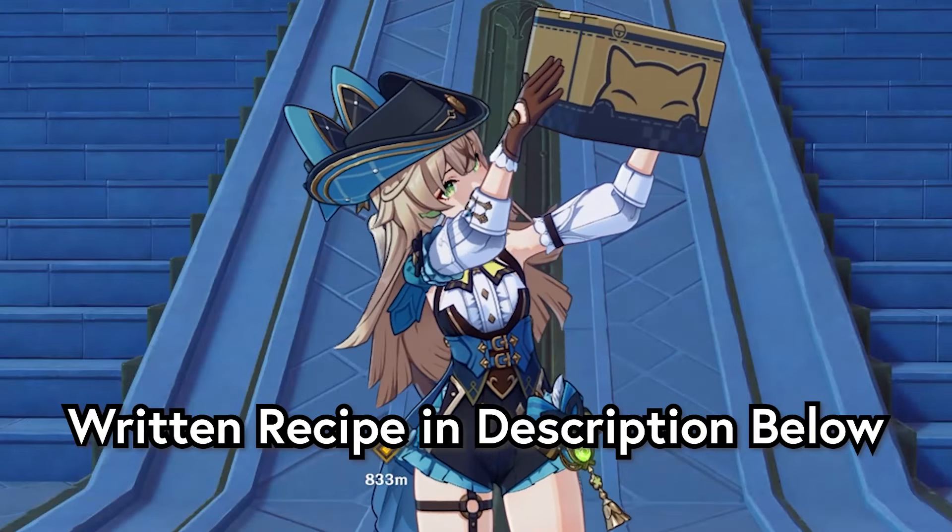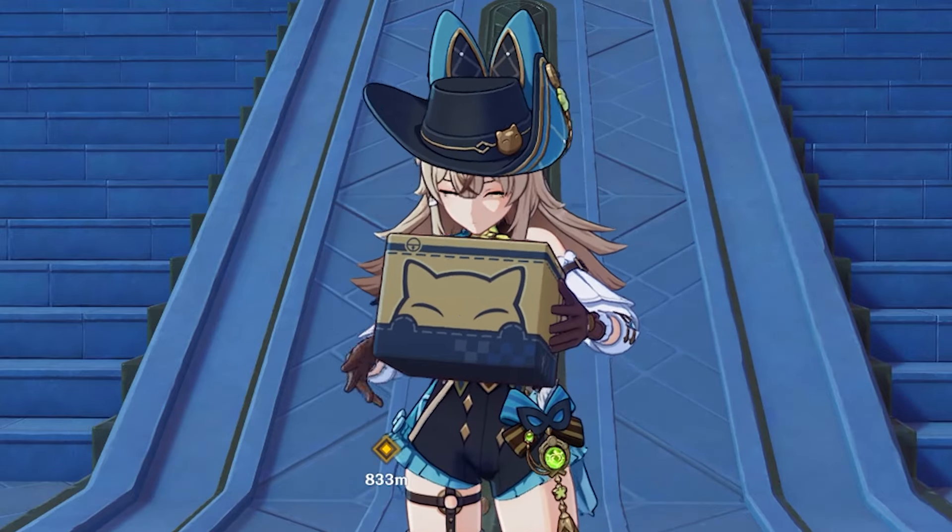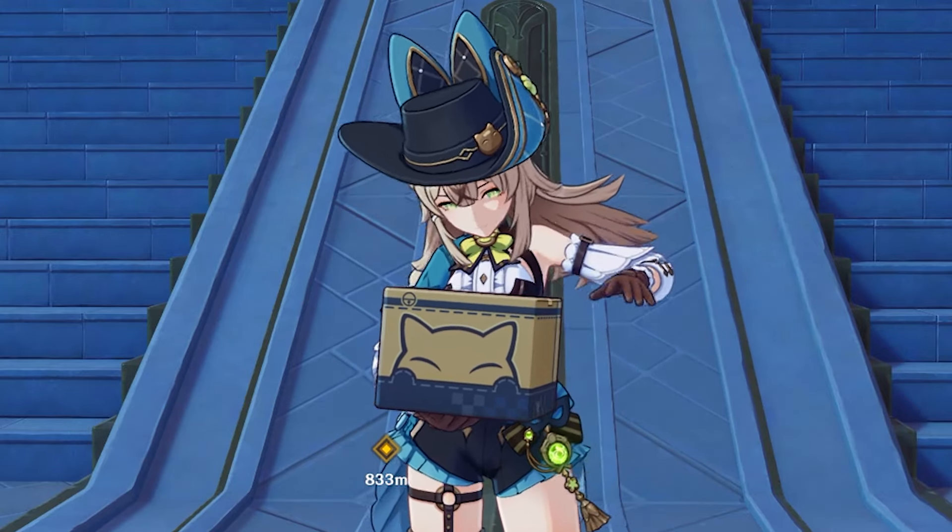As always, the written version will be in the description below. Please consider subscribing for more Genshin Impact cooking videos, and without further ado, let's begin.